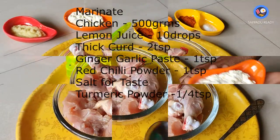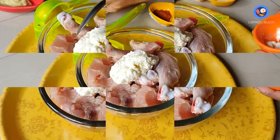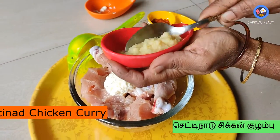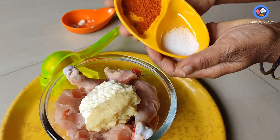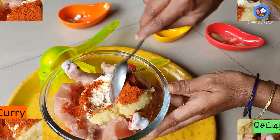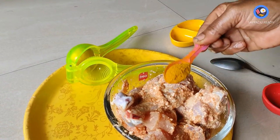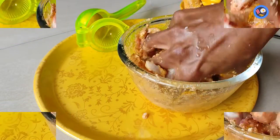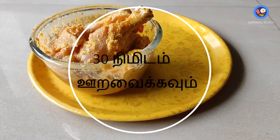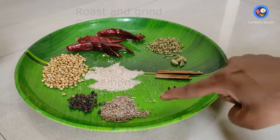Add lemon juice. Add 1 teaspoon of ginger paste. Add salt. Add an additional teaspoon of salt, then fill with a masala.